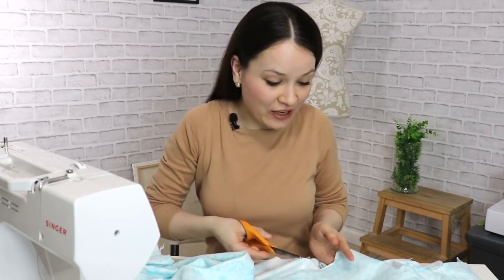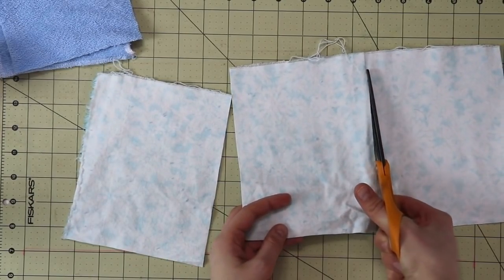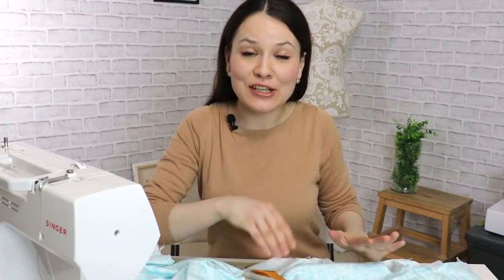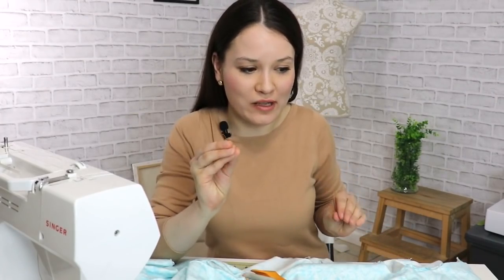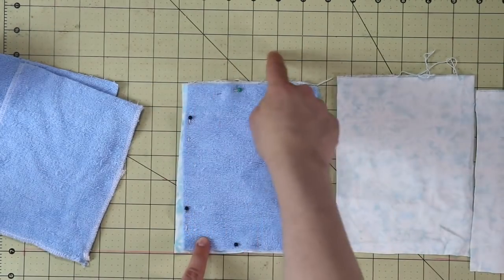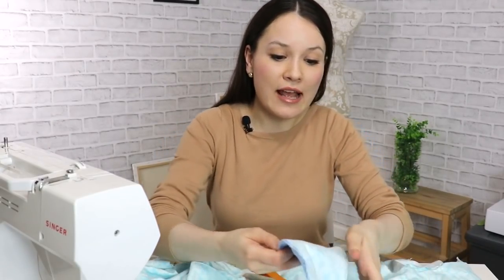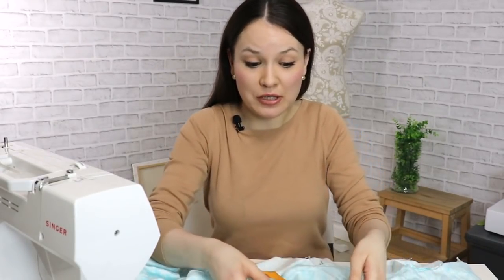The basic idea is to cut five-by-five squares, put them wrong sides together, do a straight stitch, and you're done. But I'm going a step further because I don't want my fabric fraying. So I'm going to put them right sides together, serge around, leave a little opening, turn them right sides out, and then stitch on the edges so the fabric doesn't move around. You can do whichever way works best for you.